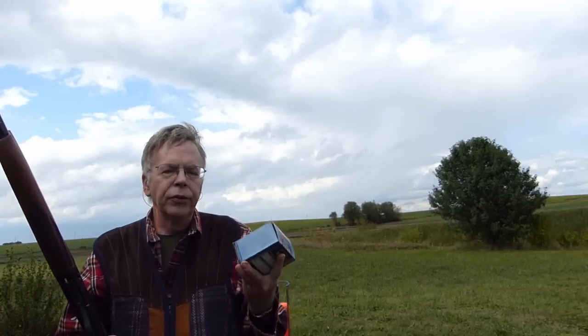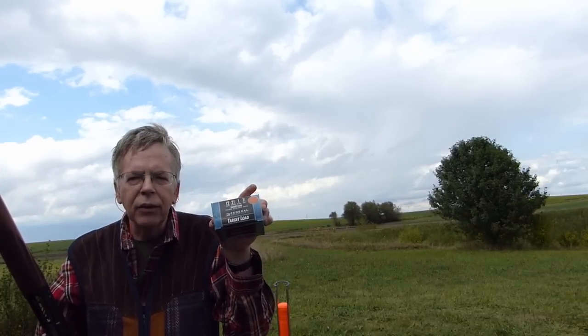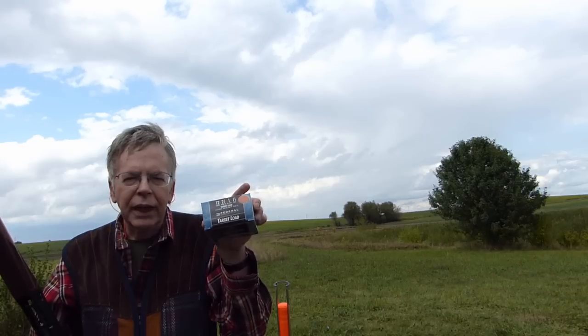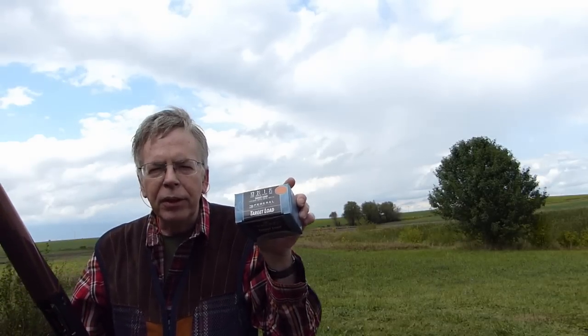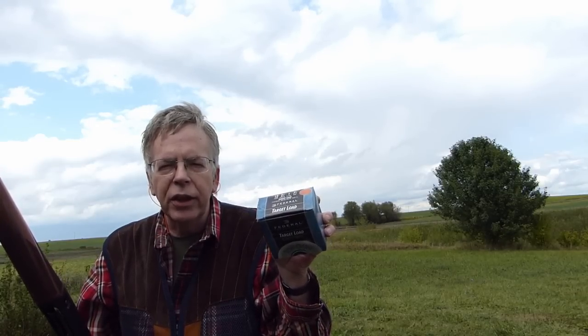We're going to start out with some Federal target loads. These are 1,180 feet per second, one-ounce loads, and that's about as light as I would ever use for clays or for dove. Obviously I'd step up the load intensity a little bit for pheasants. So we'll see if it breaks clays, we'll check the ejection, and then we'll step it up a little bit.